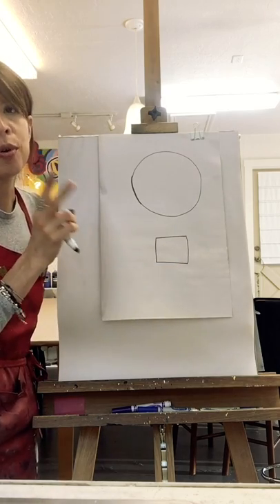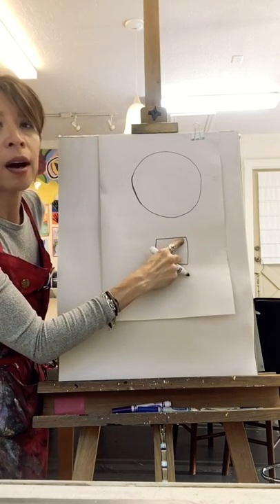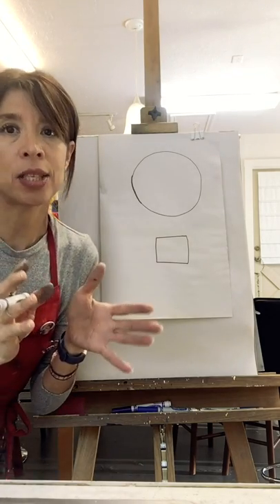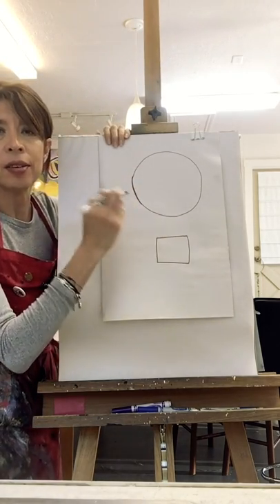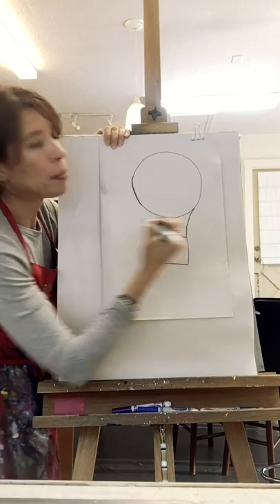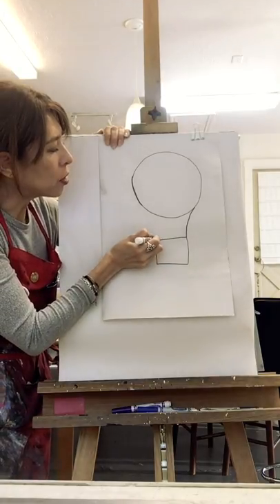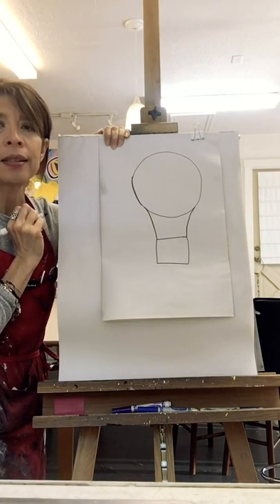Once you have this, we are going to draw two more lines. One of the lines is going to start at the very corner of your square and go towards the side of your circle. These lines cannot be straight — they have to be a little curved. Here we go: starting on one corner, you are going to go up and curve that line a little bit, and stop at the circle. You're going to do the same thing on the other side — start at the corner, go up, curve it a little bit, and stop at the circle. Once you have this in pencil, grab a marker and trace it over.